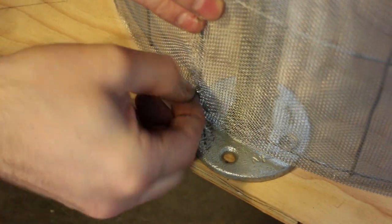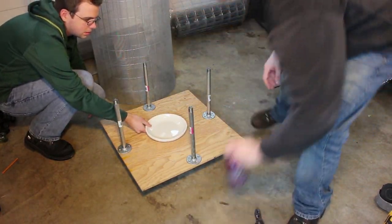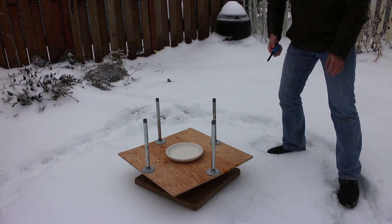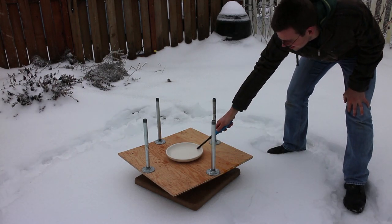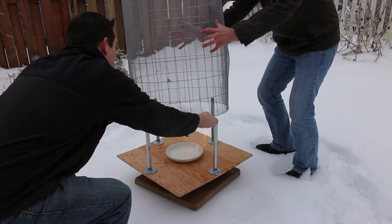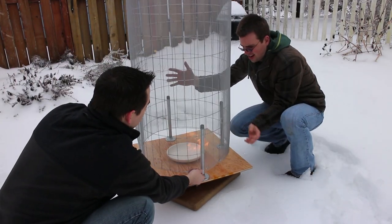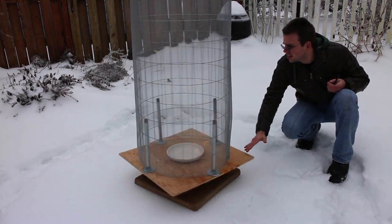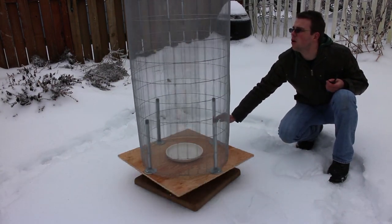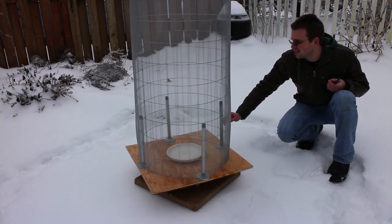Before going full scale we decided to give this a test. We set a small ceramic dish in the middle to hold the denatured alcohol, poured in some of the fuel, and ignited it. Then we set the screen back down in place, and all we had to do was give it a spin. You can just barely make out that the tornado does form, and it goes all the way to the top of the mesh. This was a good enough test to let us know that we can go ahead and make it bigger.